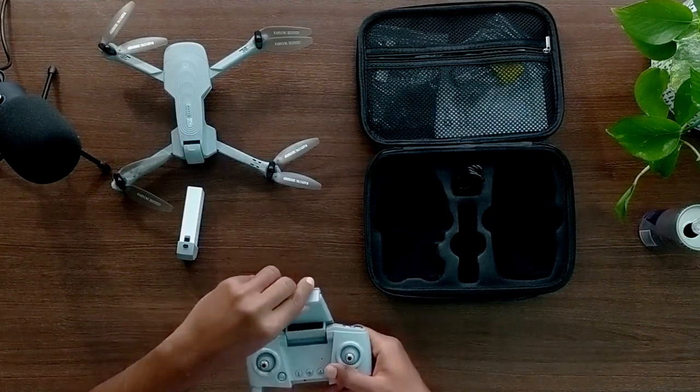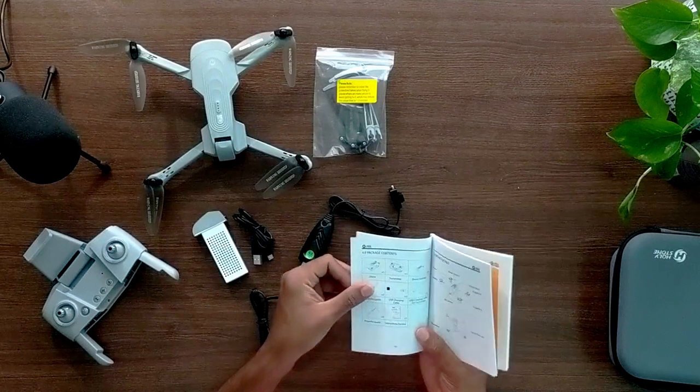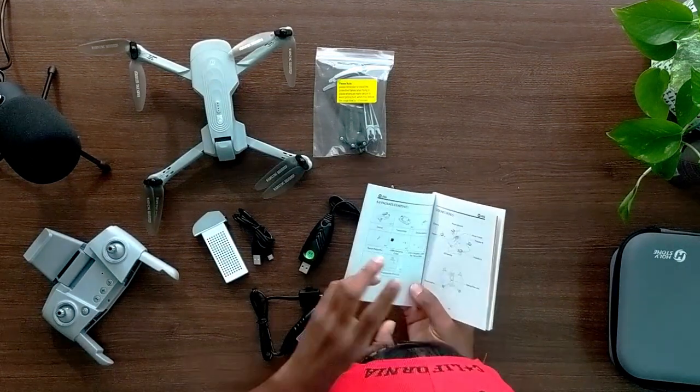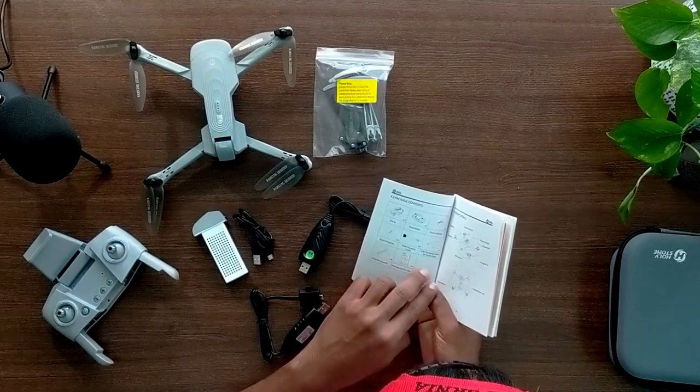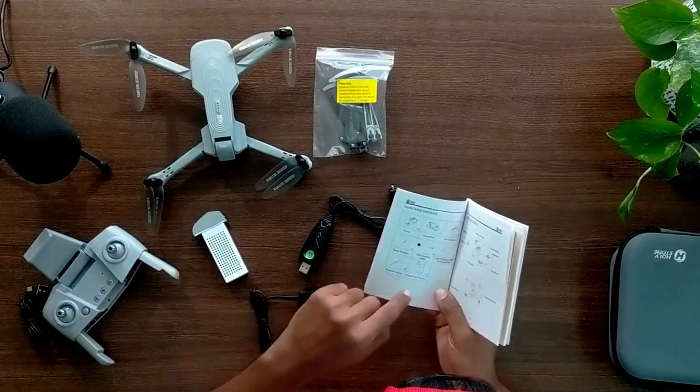There is a mobile holder, USB cable, and battery charger for the drone. The package contains: one drone, one transmitter, two batteries, two spare propellers, two USB charging cables, one USB charging cable for the transmitter, four propeller guards, and one instruction manual. They have also provided a QR code for both iOS and Android — just scan it and download the app.